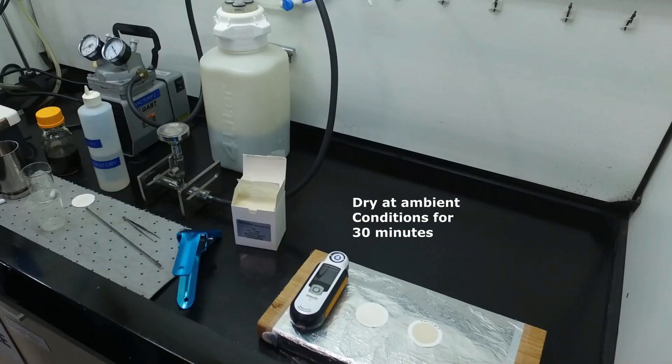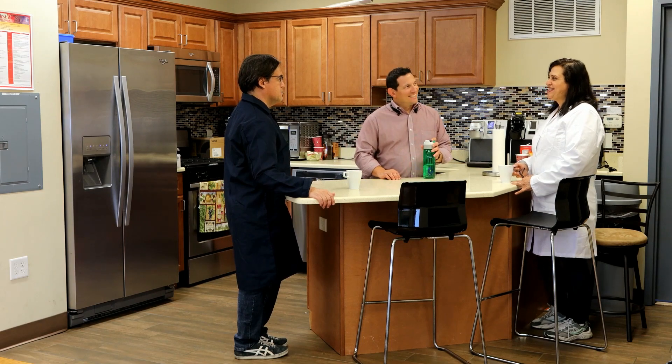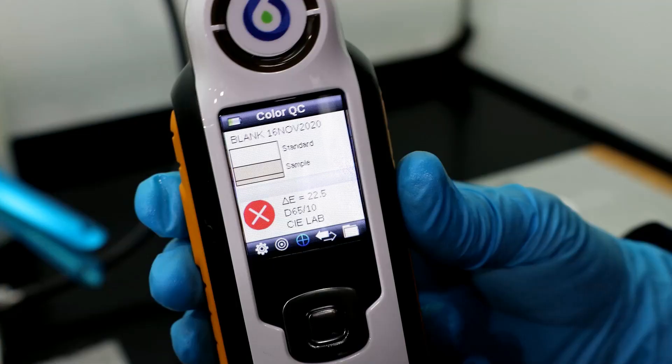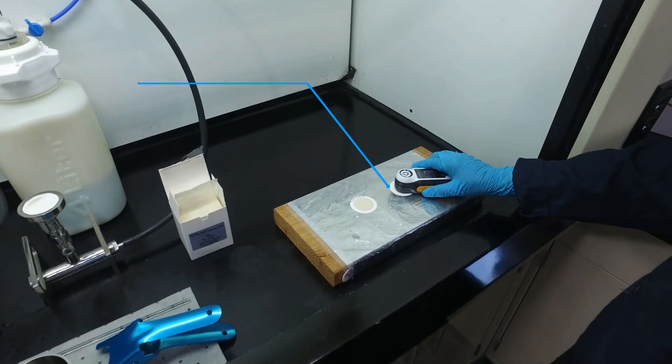We can dry the patch at ambient conditions for about 30 minutes. Next, we always need to calibrate the MPC spectrophotometer. To do this, we need to use a blank new MPC patch and this will calibrate our machine.